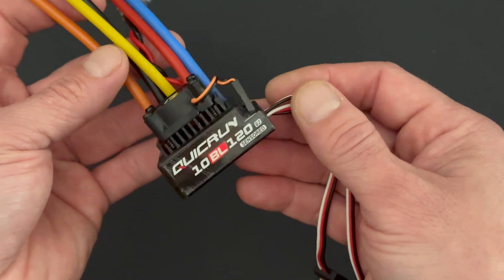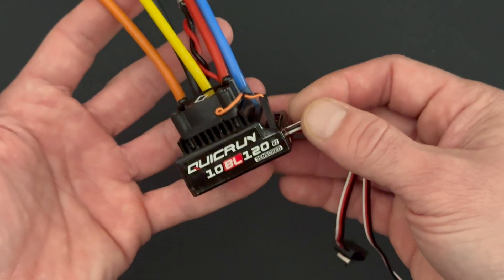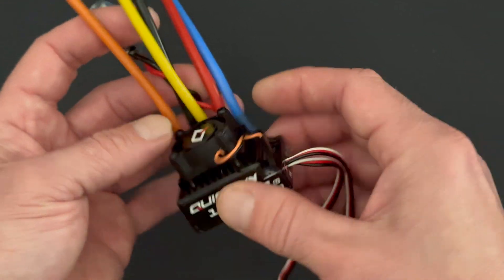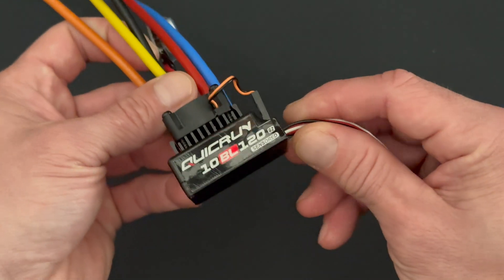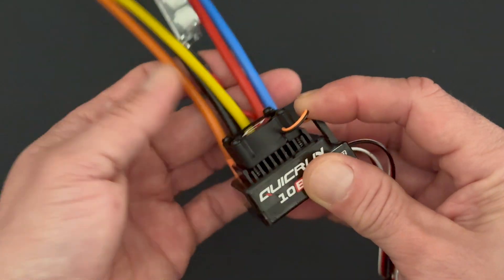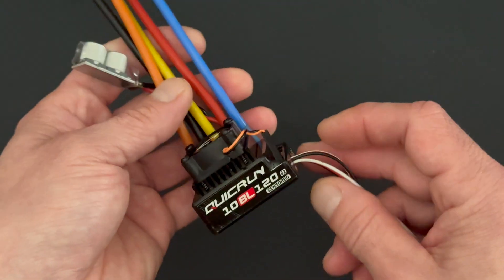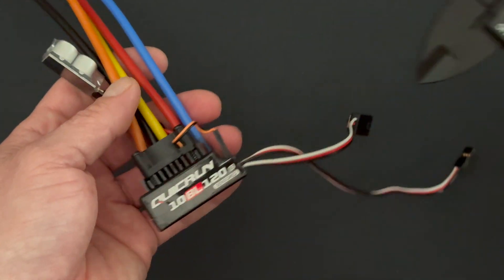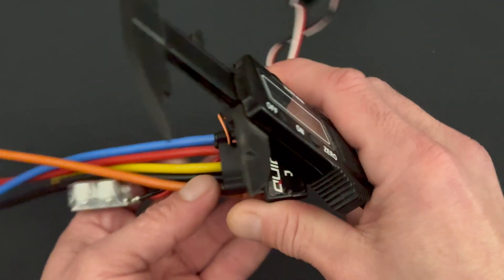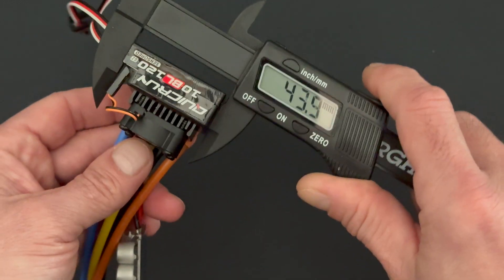An update to the Quick Run series — the Quick Run 10BL120 censored has been around for a while and it's been a fan favorite. This is a G2 version with some updated internal design: circuit boards have been beefed up, it has 12 gauge wire, a new power capacitor, and some new settings. This is the Quick Run 10BL120 G2 censored edition, rated for 2–3 cell LiPo and a 120 amp rating. Measuring the size, you get 44 millimeters on the length.